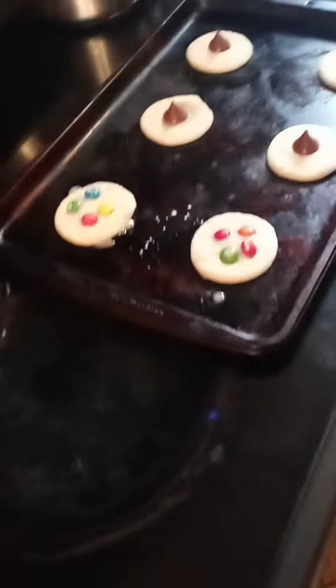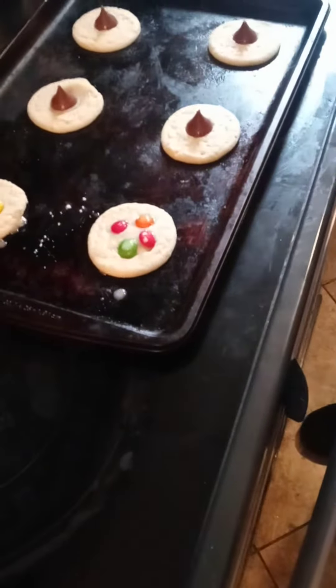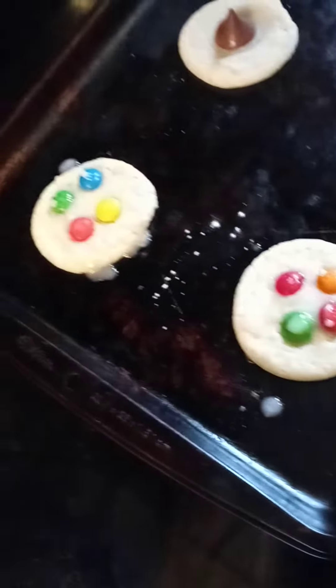The cherries? Not yet. The next batch will be my cherries. So then the chocolate kisses are going to melt. The one for the cookies, right? And that's M&M's — plain M&M's. Okay.